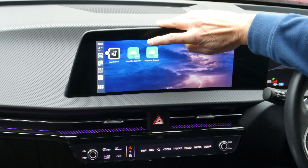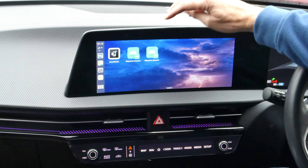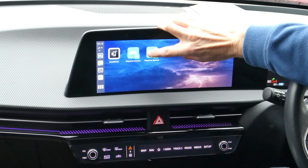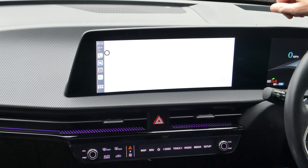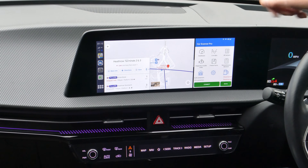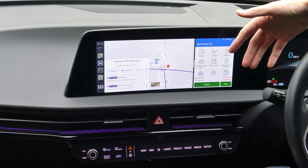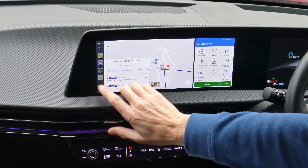Here's the one I've created — it should be a 70/30 split, so maps on the left and Car Scanner on the right. I'll open it up. And there you go. You can do that for any split screen combination you want.